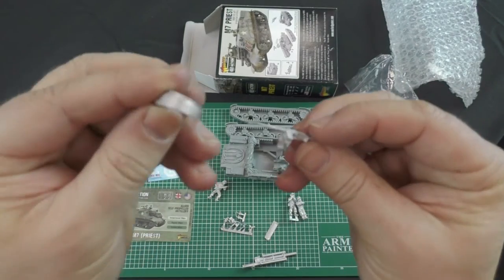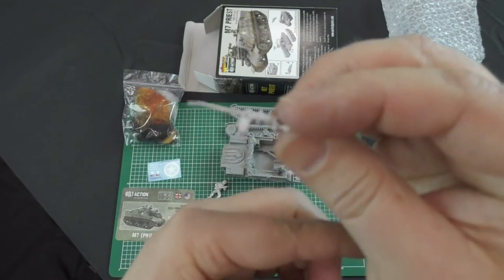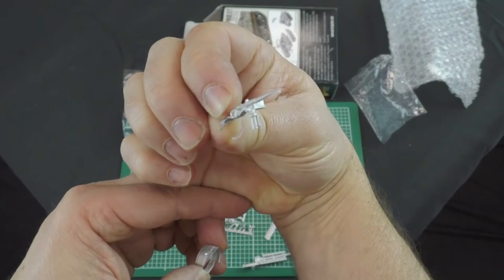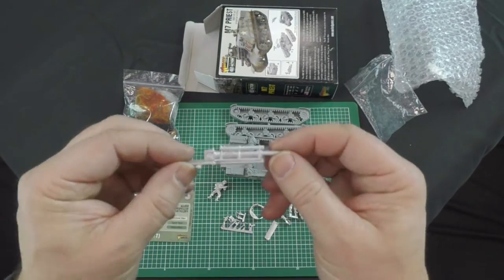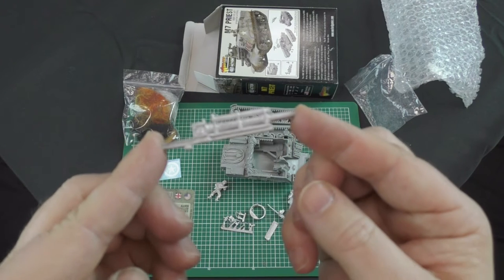We have the ring mount for the .50 cal and the .50 cal itself. And apart from all the other little parts that go on, the most important piece — the gun itself, the 105.